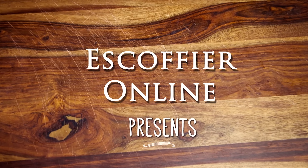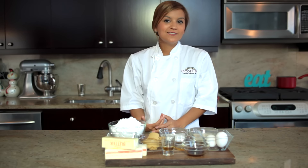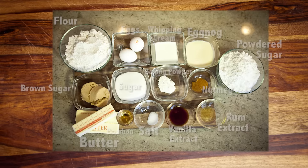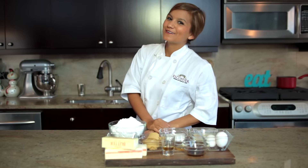Eggnog is one of our favorite holiday treats, so when we had the idea to turn it into a cookie, we couldn't resist. And trust me, you won't be able to either. Follow along.